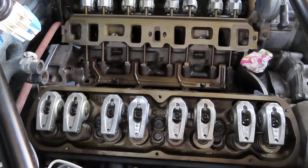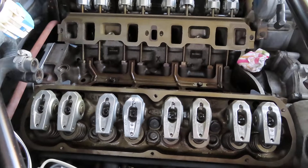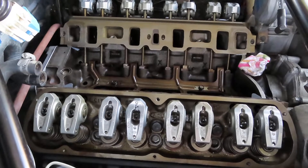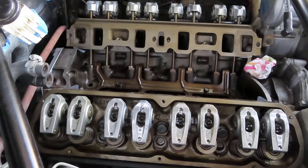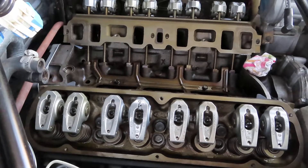I went ahead and got those installed, and I've got the rocker arms installed as well. I went ahead and used all the original rods and rocker arms because everything was in really good shape. The heads were a bit difficult to install because these being cast iron heads, they are extremely heavy. So it was a little tough maneuvering them in there without damaging the gasket.